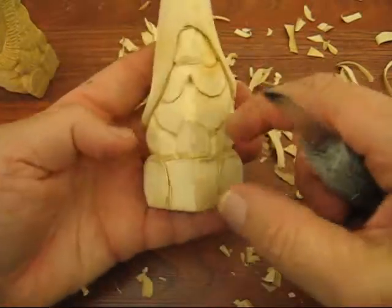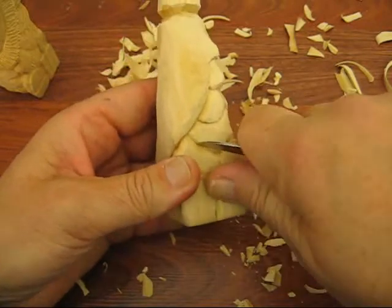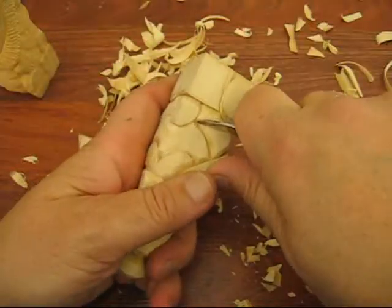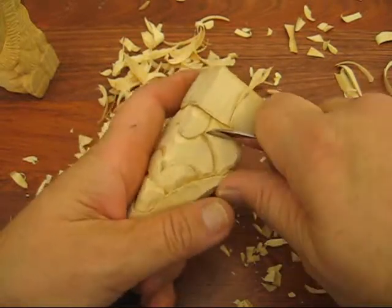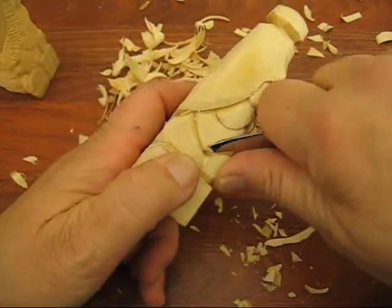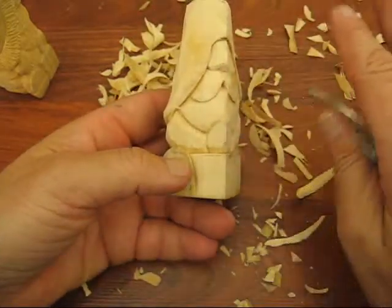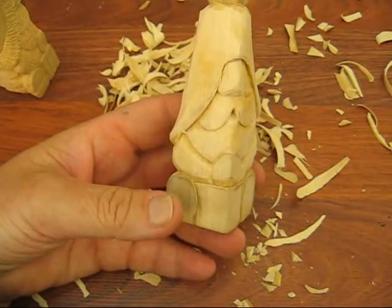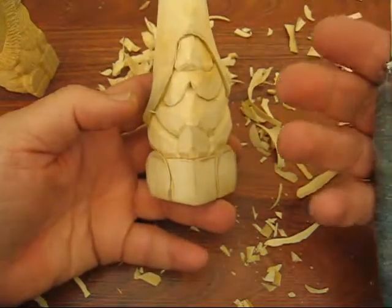That's really it for the arms, because the rest of the arms is underneath the beard. What I want to emphasize all the time is go back and recut your stuff, because it's going to make your lines deeper. This is what happens when you do that — everything comes out much better. Looking at that, it's deeper than it was, and that helps to make things stand out a little bit.